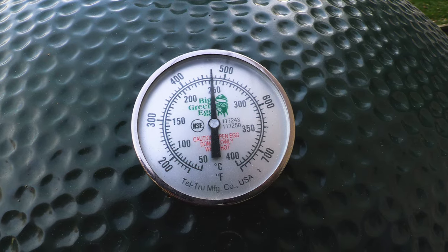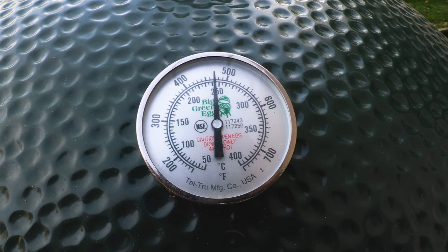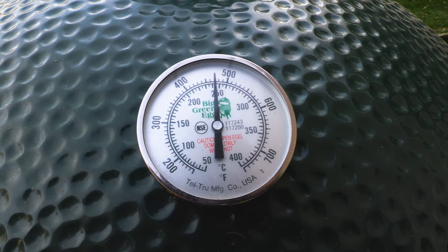Today for the cook we're gonna be around 450 to 475 degrees. For me and my egg, that is the sweet spot that seems to work the best.